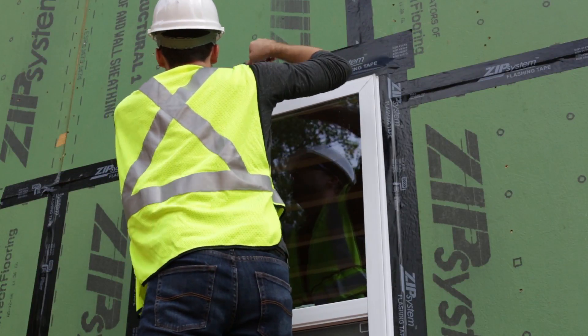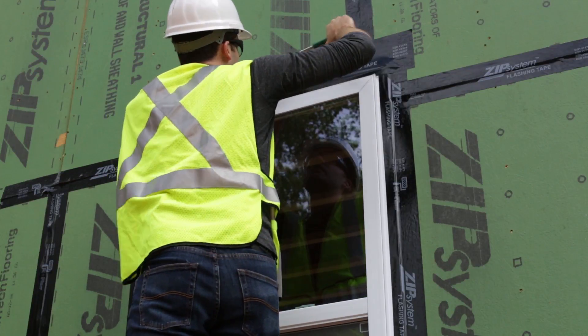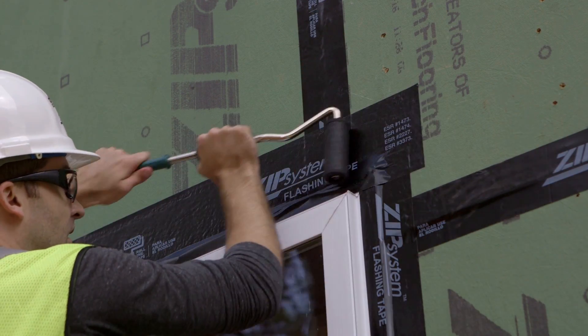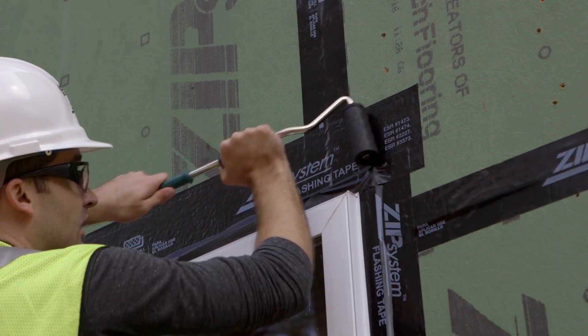After the tape is in place, use your zip system J-roller to seal the flashing to the sheathing. Make certain you roll over trouble areas, like wrinkles or air pockets that can form fish mouths, which can be a potential area where water can creep in.